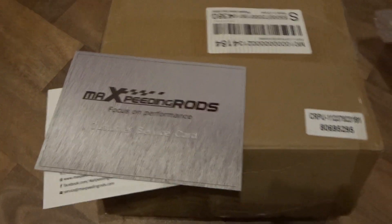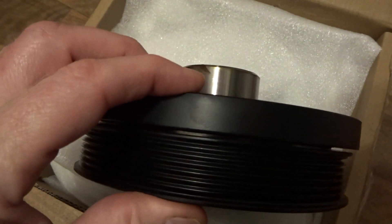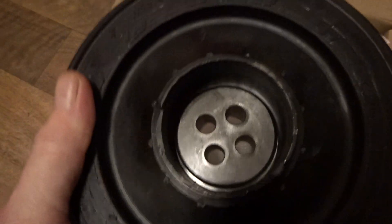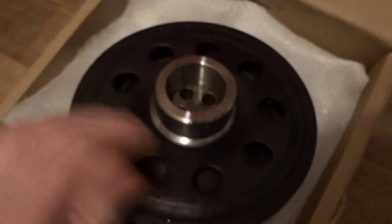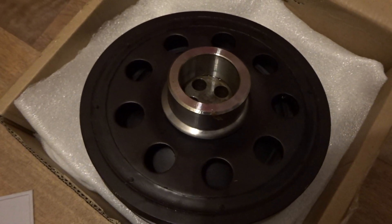This is the £50 eBay pulley for the N47 engine. Give it a squeeze — there's absolutely no movement whatsoever between the pulley and the flywheel part. That looks quite good, good piece of kit, but when fitted to the car it causes the auxiliary belt to jump all over the place and slap against things.